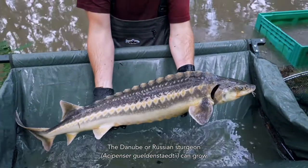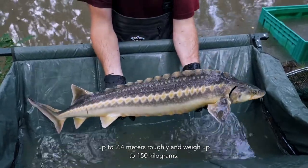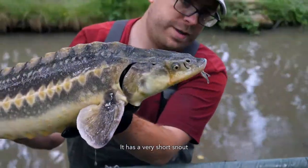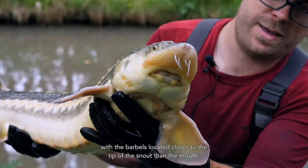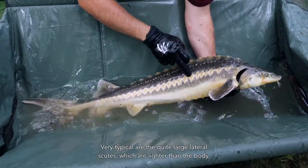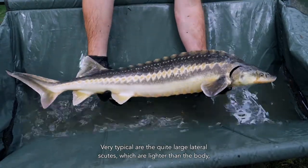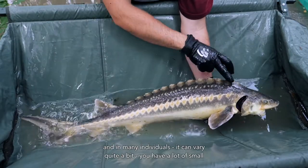The Danube, or Russian sturgeon, can grow up to roughly 2.4 meters and weigh up to 150 kilograms. It has a very short snout with the barbels located closer to the tip of the snout than the mouth. Very typical are the quite large lateral scutes, which are lighter than the body, and in many individuals they can vary quite a bit.